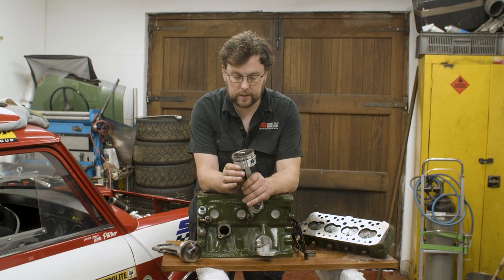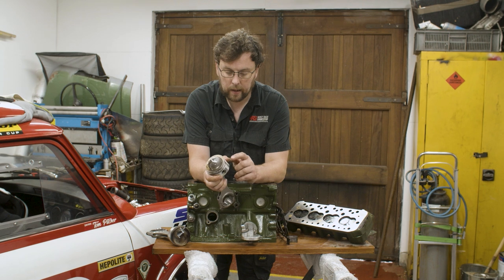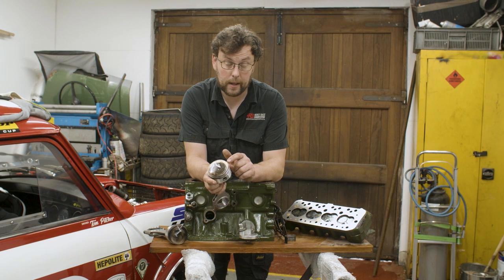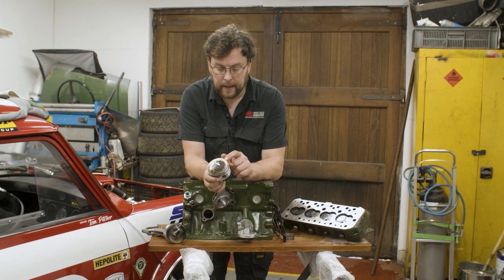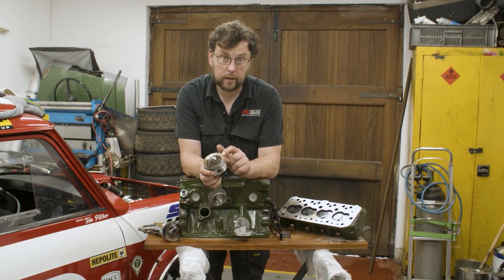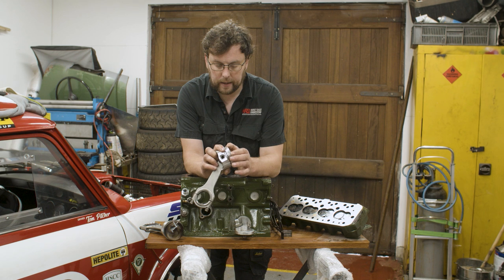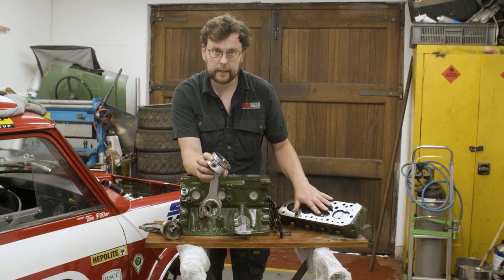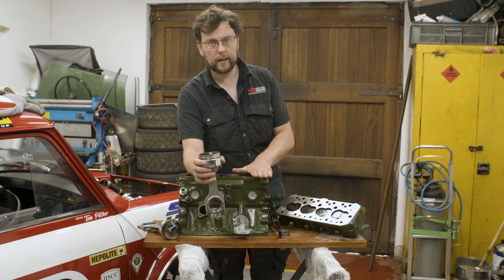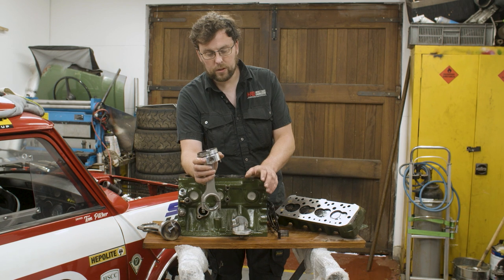Luckily I have another brand new set of these pistons in stock — I bought two sets when I had them made. I contacted the engineer who helped me spec them, and he said with confidence that we can easily take up to half a millimeter off the top of these pistons completely safely, no problems whatsoever. The engineer who did the machine work — he has top-class equipment to cut these gasket surfaces incredibly smooth — gave me some good advice about checking the actual finish of the pistons first.